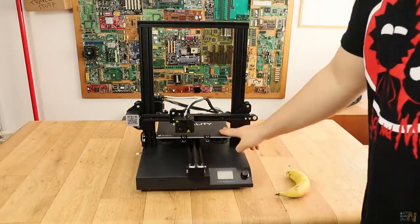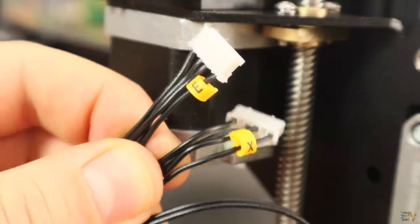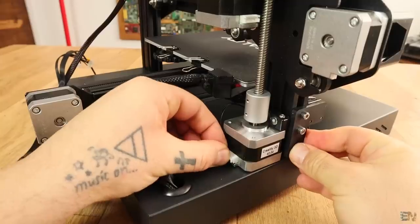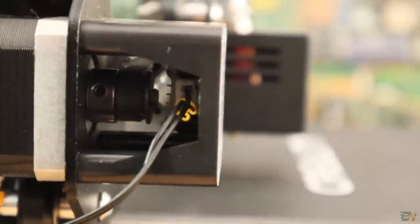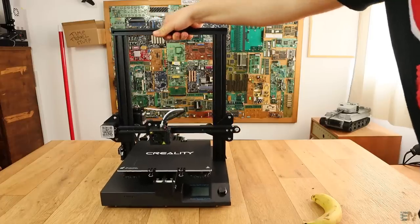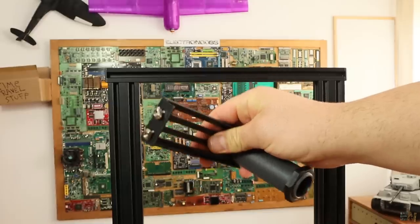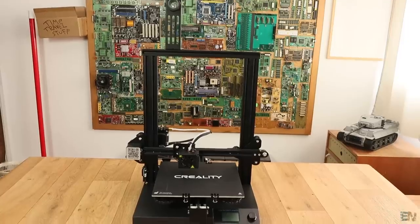It's now time to connect all the cables. Each cable has a label, so you can't get them wrong. Plug all the motors and the end stop connectors. The X axis end stop is hidden below this plastic case. Finally, I place the spool holder with just 2 screws on top of the printer. Now the printer is ready for tests.